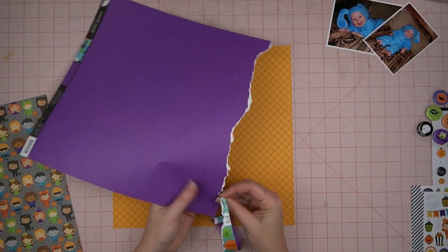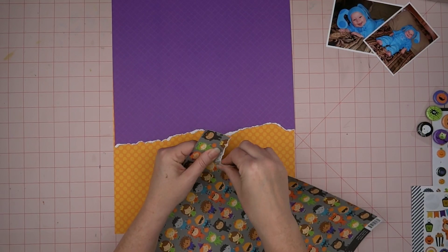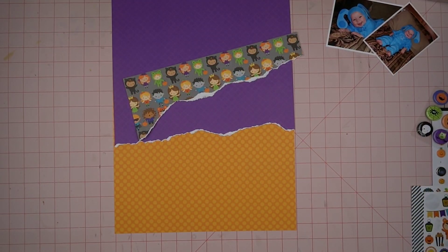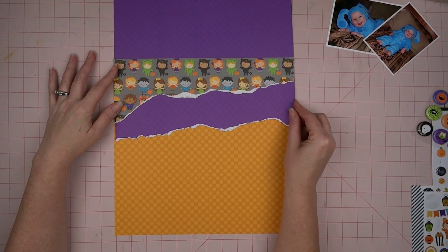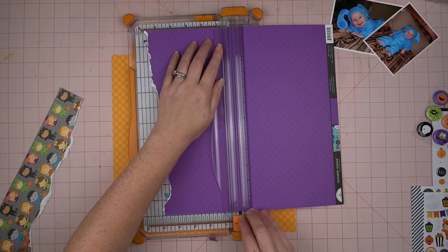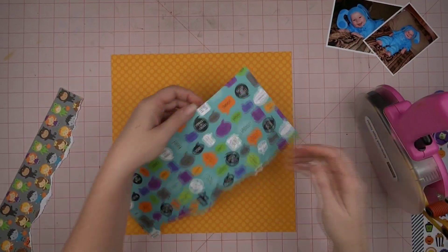I'm going to rip the edge. As you saw at the beginning, I'm following along with 30 Days of Sketches with Christy's Beautiful Life, and this is the Day 5 sketch. It just makes it so fast — it comes together so quick and I love how it turns out. I've got these two layers of torn paper at the top, figuring out exactly how long I want the purple one to be and how far down I want it to come. I go ahead and trim that up and attach it with my ATG gun.